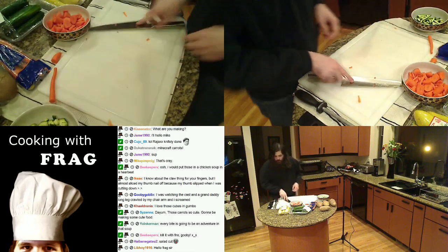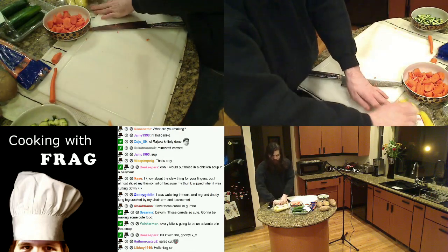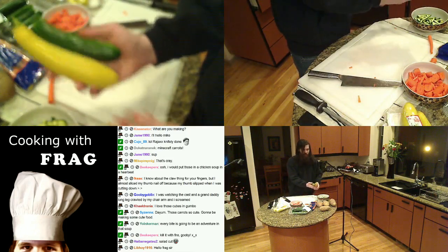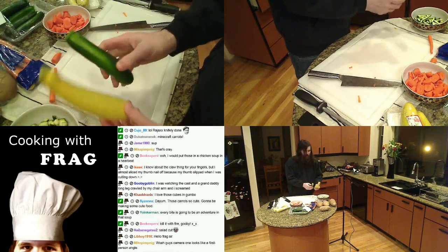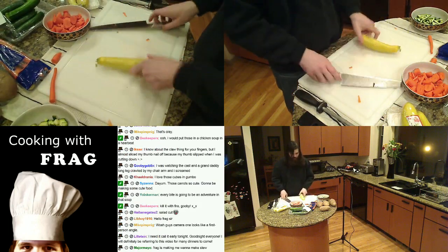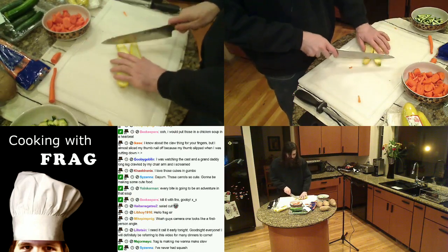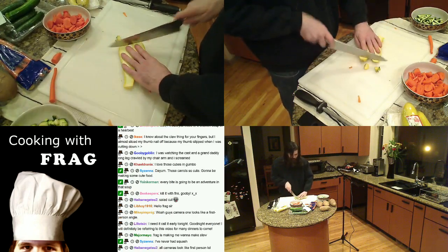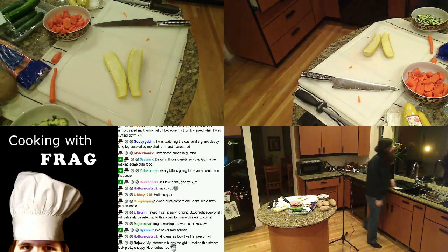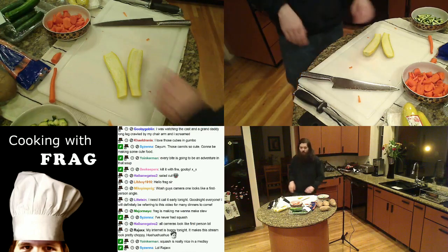I'll talk about yellow squash real quick. It's a lot harder to cut with finesse than zucchini. If you compare the shapes — yellow squash is way thicker on the bottom, whereas zucchini tends to stay in a decent straight, uniform shape. Yellow squash usually tends to have more seeds as well. If you're going to cut something non-uniform and want to make it really fancy, you have to make it uniform first — turn it into strips, squares, or trim the ends. We're just going to make soup out of it.